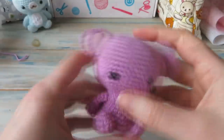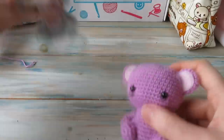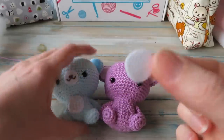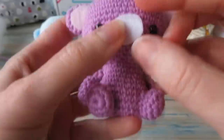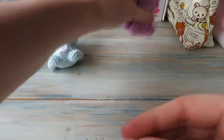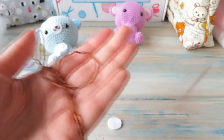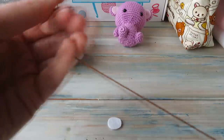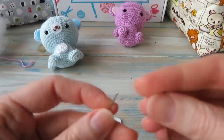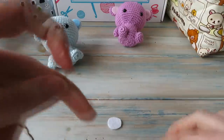I've sewn those ears on — they're a little bit low, but that'll do. Now I'm going to add a little bit of pink felt to the inside of the ears. The easiest way to get the right shape is to draw around the ear and cut it a bit smaller. Then glue them on with a little bit of PVA glue — in America it's called Elmer's glue or similar white kids' glue. Just a tiny bit of glue on a brush.